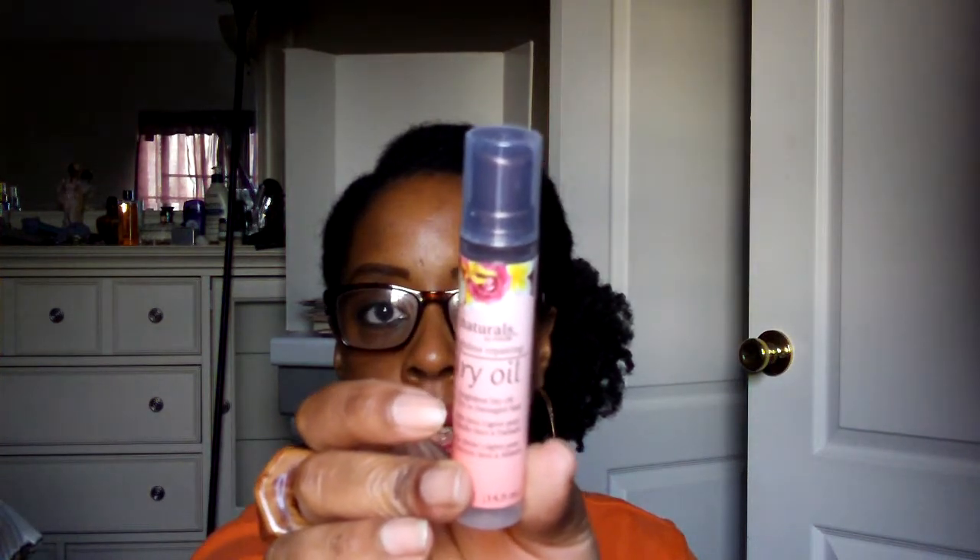Also in the box is this product, Naturals by Hask. I don't know if this is the same company that makes the Hask Placenta, but I think it is. This is a dry oil — it has a little pump. It smells good. It's their weightless dry oil for dry to damaged hair. Some people may have received another type of oil from this company, but this is the one I have. It smells really flowery and fruity — really, really good. I like that.